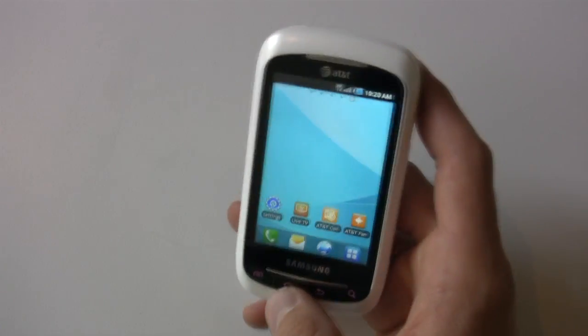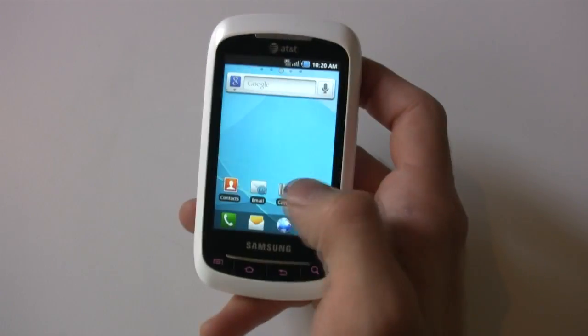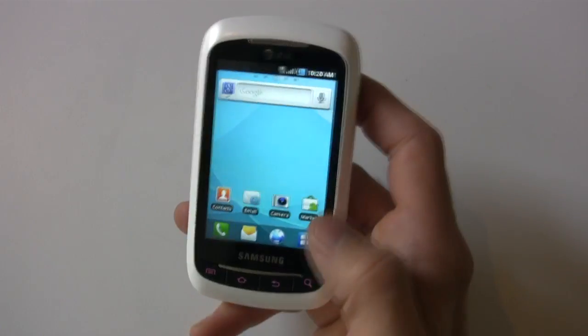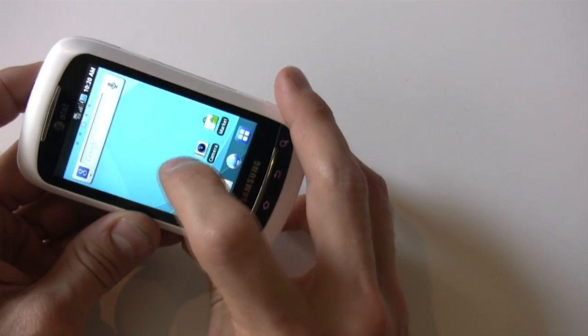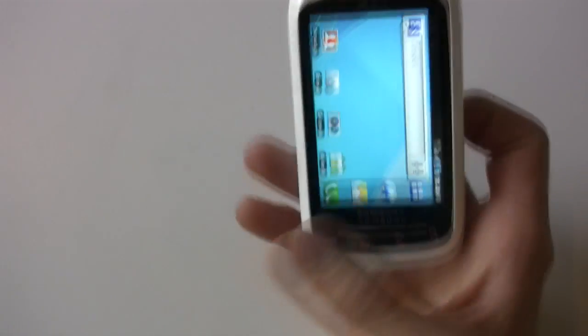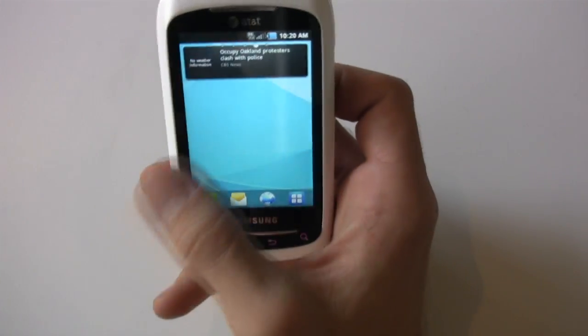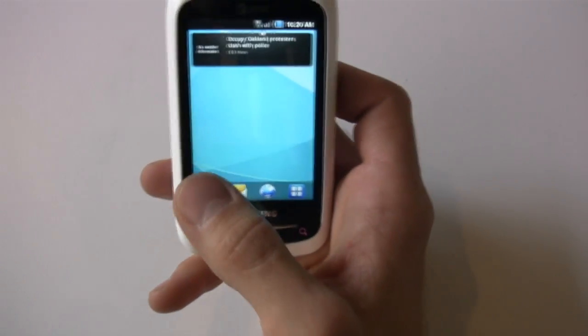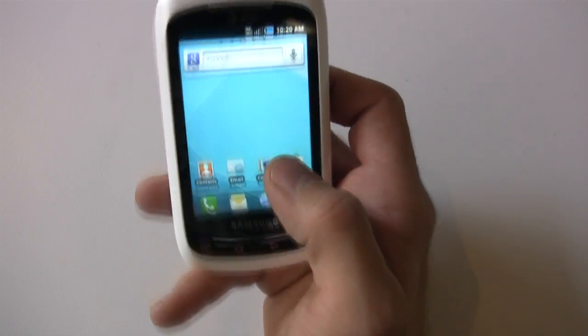Froyo — remember that? It's old-school, it's retro now. It should have a picture of an old Sony boombox on here with Grandmaster Flash. But that doesn't mean the phone is bad at all, because it is actually pretty capable. So if you're looking to bust into the world of smartphones, the Samsung Double Time is a good option.